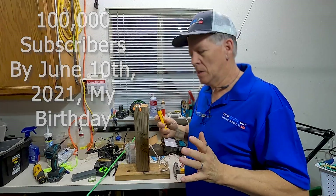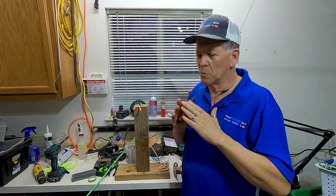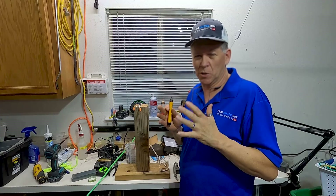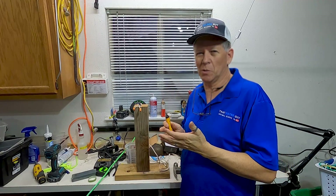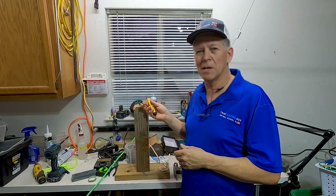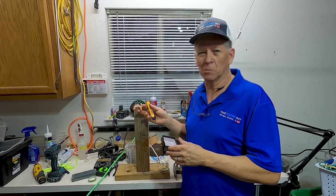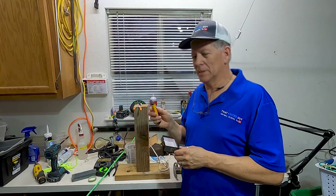Anytime you're working with electricity, the number one safety thing you can do is just cut the electric off. If you can do it, cut your main off — just kill all the power anytime you're messing with raw, open electrical circuits of any kind.